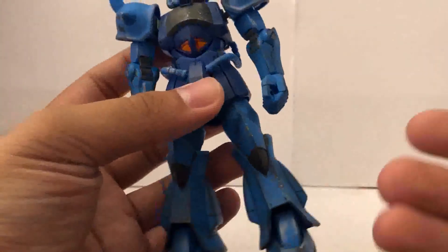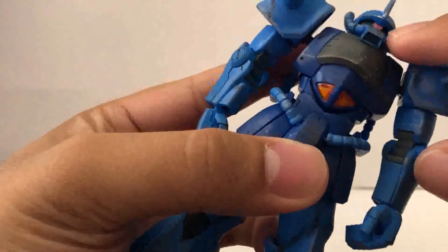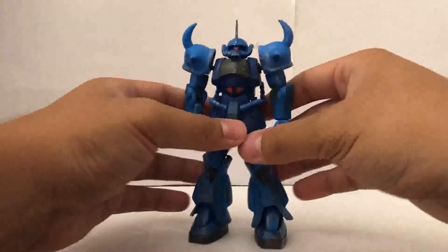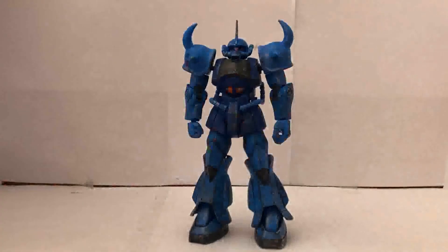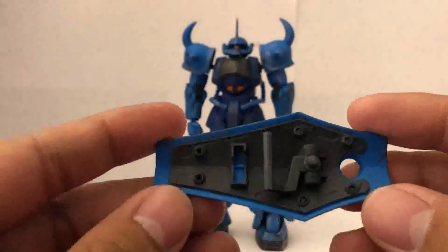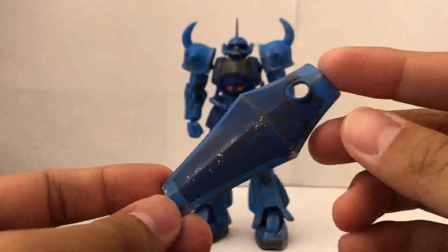Since there are two thrusters on each leg, all you gotta do is fill in four of them. And you just have to paint pink right here on the mono eye — that's pretty much it, minimal effort. And don't forget the back of the shield. Since we're on accessories, there is a shield, and I even went in and painted it as well.